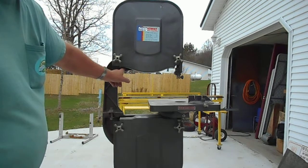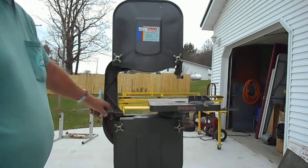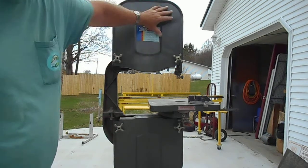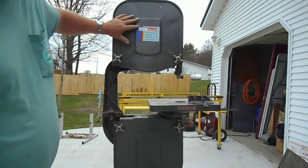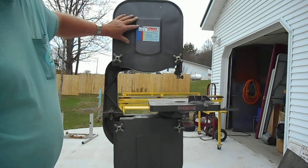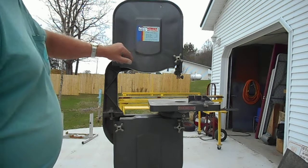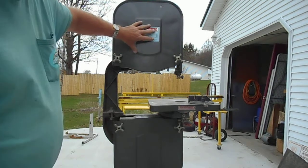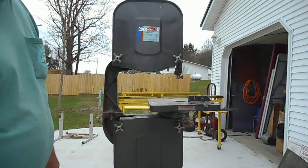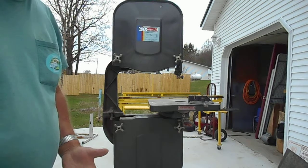If you look at this, the blade will run right down through here and it'll have a 14 inch — actually it's 13 and 3 quarter diameter pulley top and bottom. You need about a 14 inch, otherwise you're going to break blades if you go smaller. This one is rubber tired so that it will grip the blade a little better.